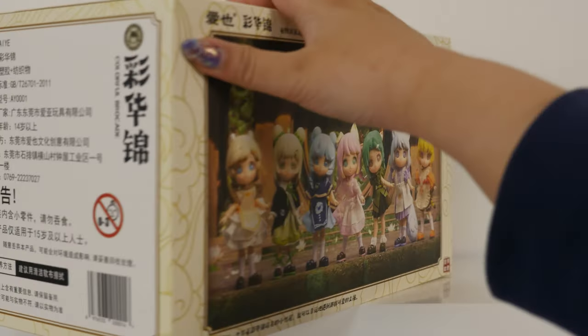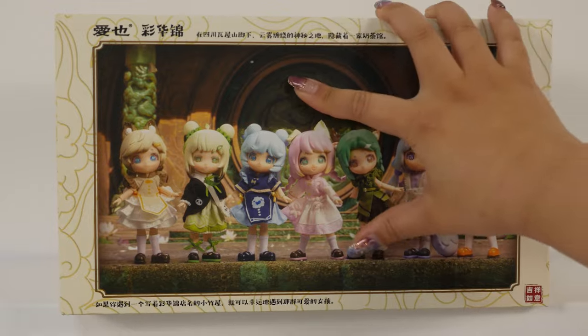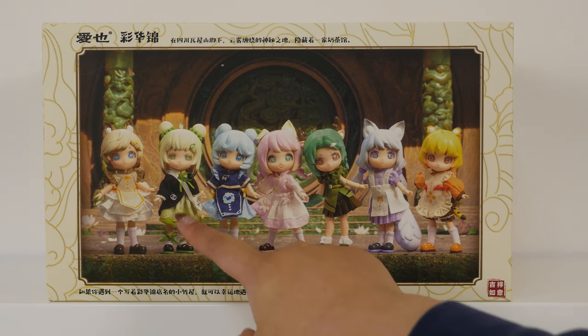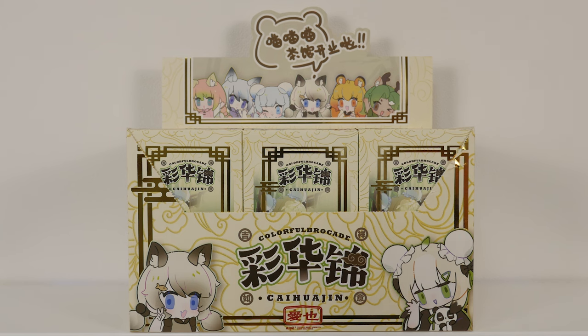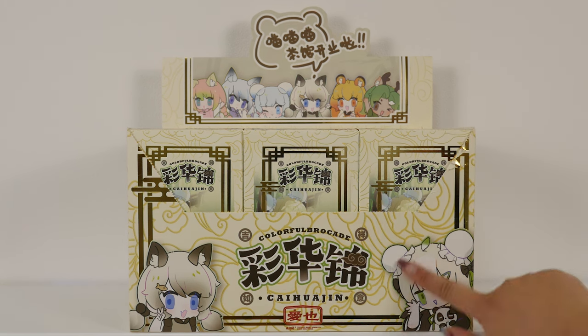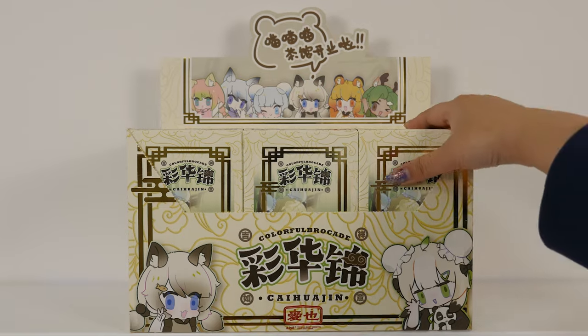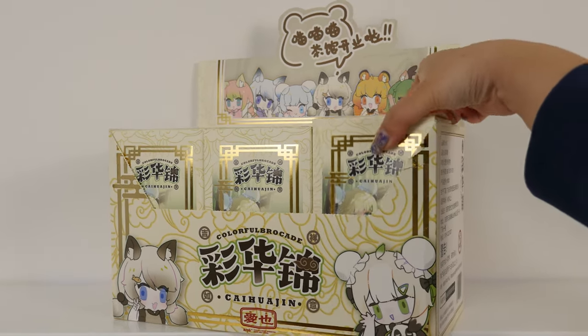Let me turn the box around because there's some very cute art on the back of the dolls. I have been seeing pictures of these on my feed, and I'm really excited that we get to check them all out. I believe this one is the secret one. Let's take a closer look at the packaging — this is the display box. Look at the art, it's so cute. Very hand-drawn and kind of scribble style. It looks like they all have animal ears of some sort, so let's dive in and check them out.